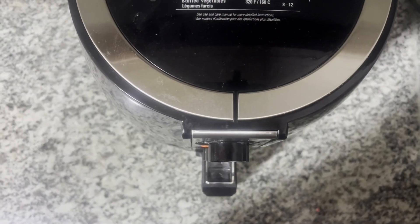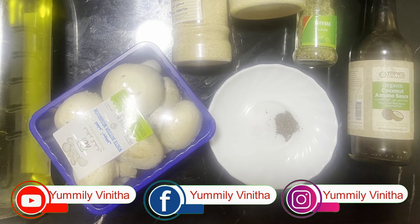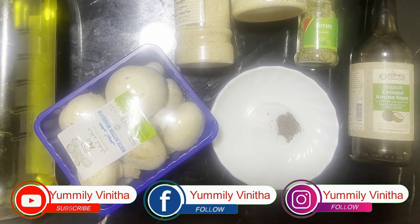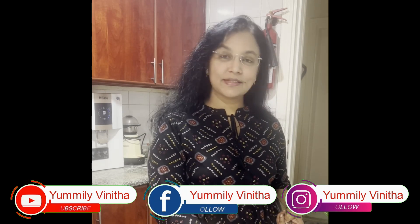It's not only tasty but also a rich source of fiber, B vitamins and minerals, and super easy to make. All that you need is mushroom, air fryer and simple ingredients. Hi dears, welcome back — I'll walk you through this amazing recipe.